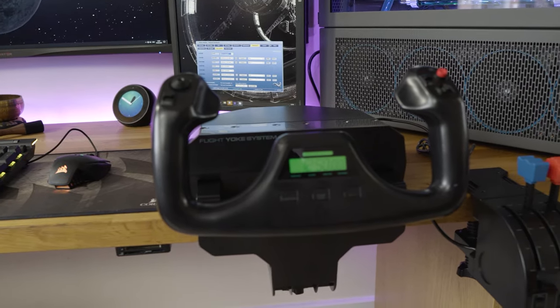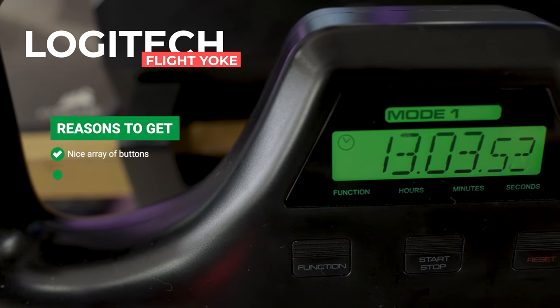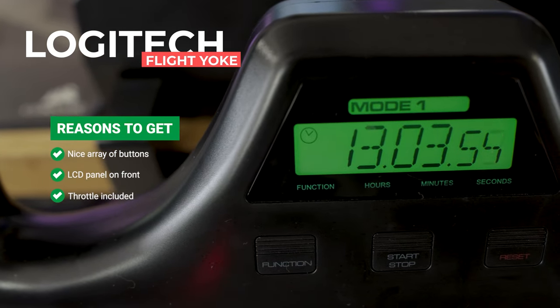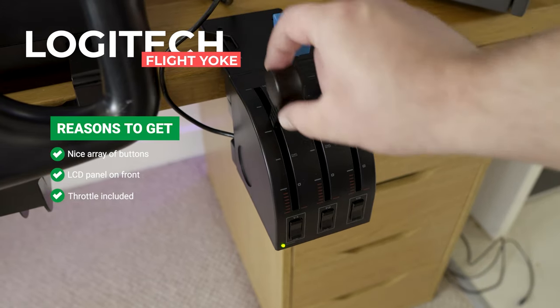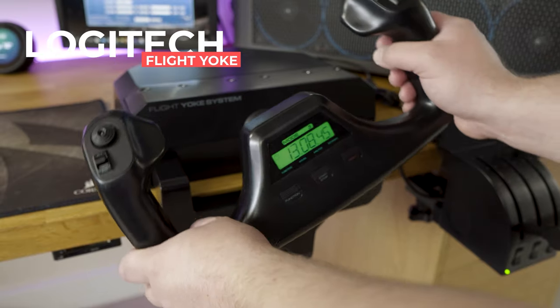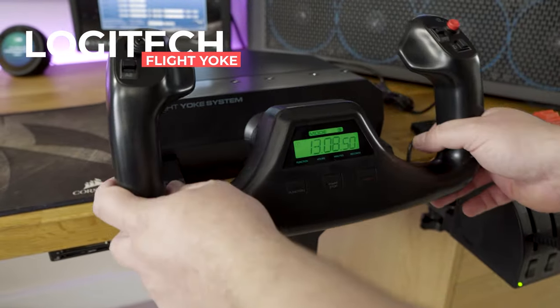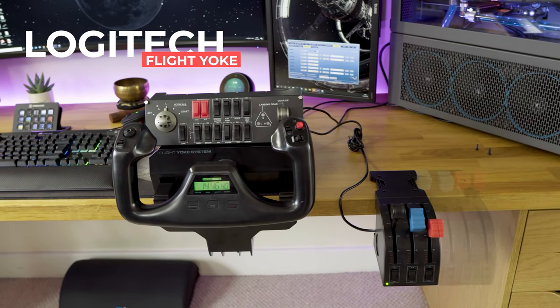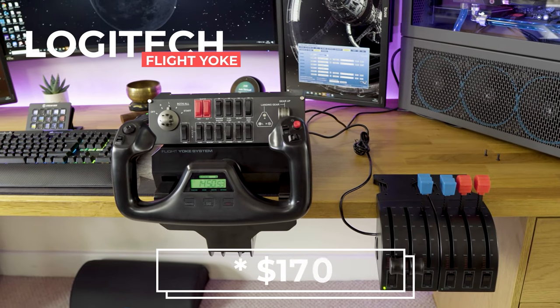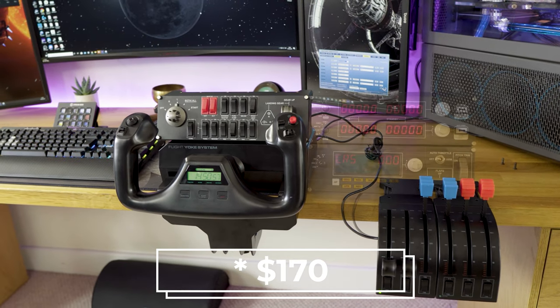Our entry-level recommendation is the Logitech Pro Flight Yoke. It has a nice array of buttons and an LCD panel on the front, and includes a throttle for prop pitch and mixture control. It does feel a little bit cheap and doesn't have the full 180-degree rotation on the yoke that you would expect to find in a real aircraft, but for an entry-level device at $140 it provides an instant and significant upgrade over a controller or keyboard.